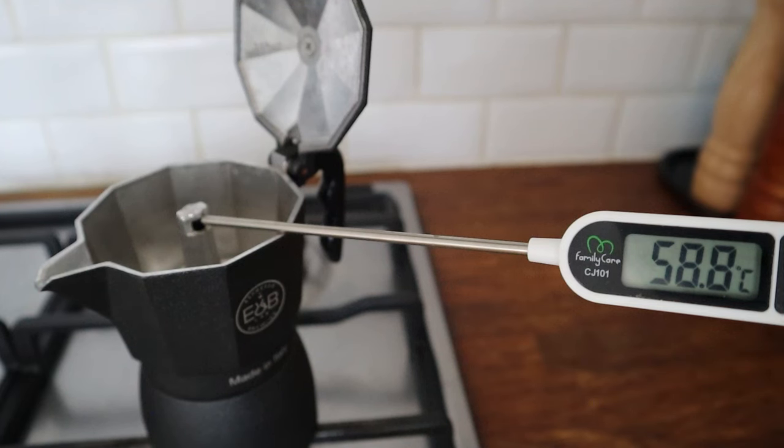I want to give you more information about variables and how to change them to properly dial in your coffee with your mocha pot, but I'll do that in another video. Thank you very much for watching — I really hope this video helps you improve your coffee brewing with your mocha pot. If you have any questions or want to share your method, please leave a comment below. If you like this video, please give it a like — it makes a huge difference. If you're already a subscriber, thank you for sticking around; if not, I think it's time to press that button. Ciao!